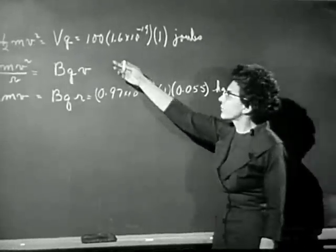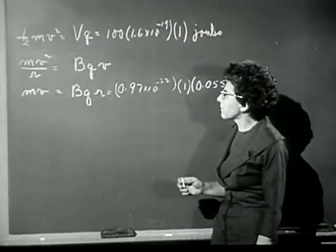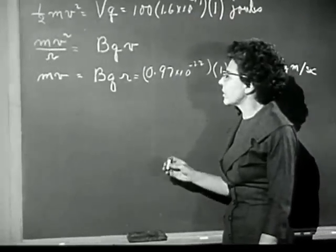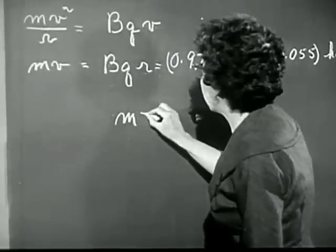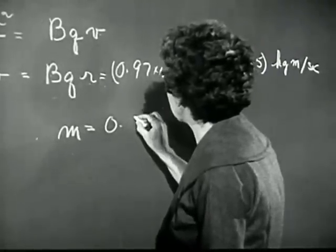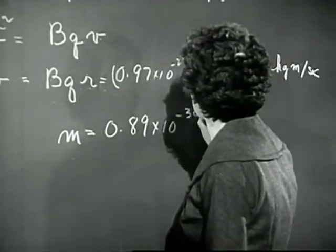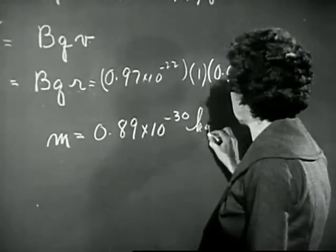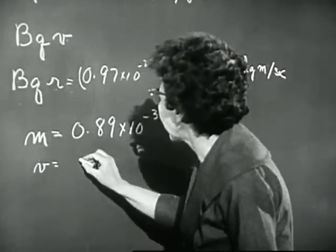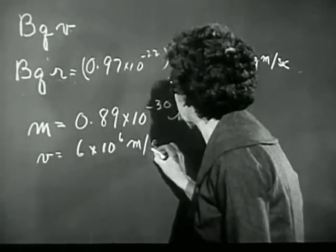Here we have the momentum of an electron traveling in the particular circle that we've been watching. It's clear that from these two equations, we can determine both the mass and the velocity. When we do this for the particular values we have here, we get the mass of an electron equal to 0.89 times 10 to the minus 30 kilograms. Incidentally, the velocity in this case is about 6 times 10 to the sixth meters per second.